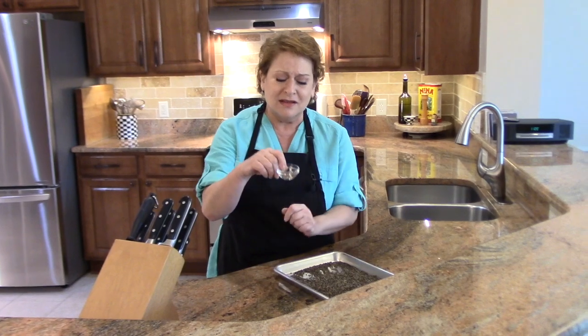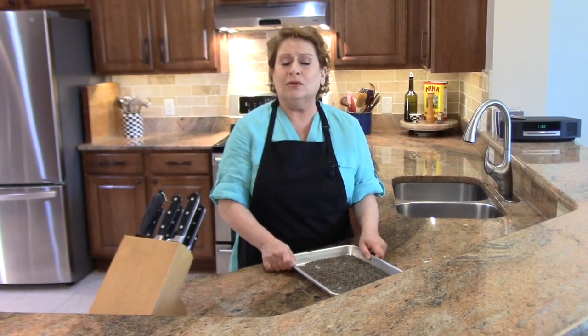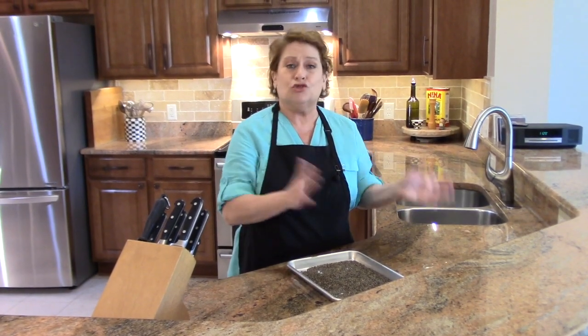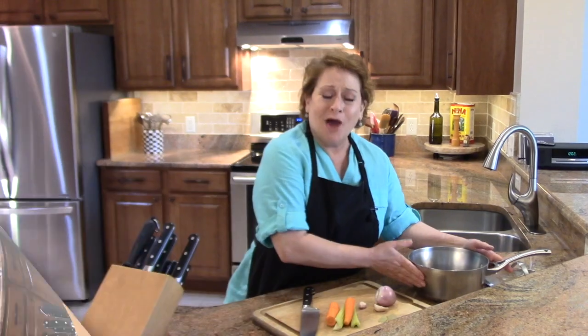Now what I'm going to do is take these, put them in a bowl of water, just rinse them off, drain them, and then we'll go to the next step.